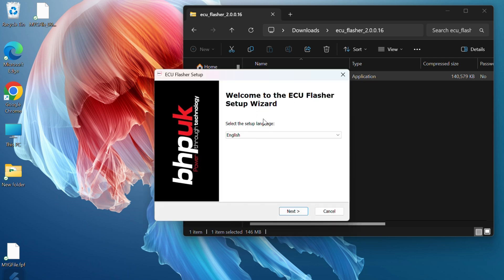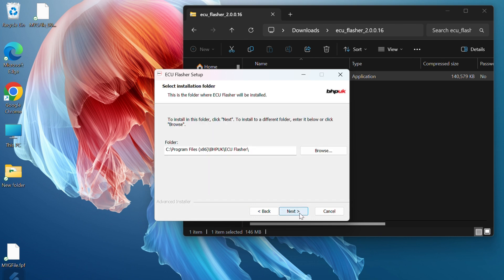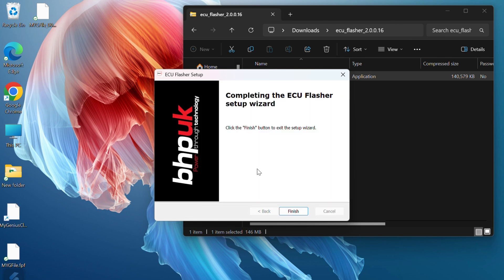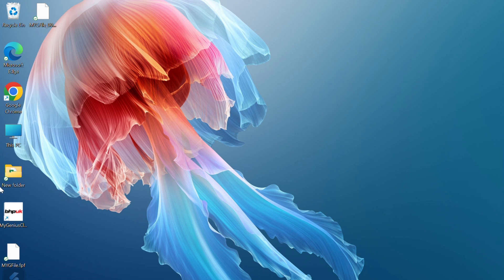Welcome to the ECU Flasher setup wizard. Select the language that you would like, then keep following the prompts and accepting the license agreement. Accept that you want the software to run, and finally click Finish. You will then have the icon on your desktop.